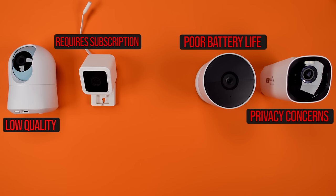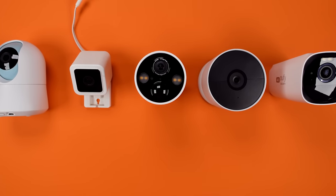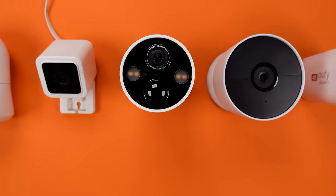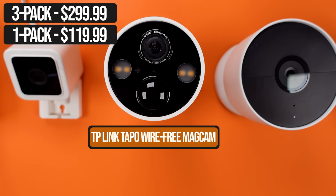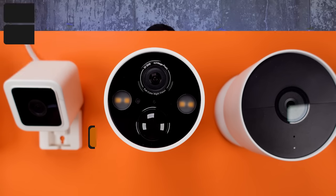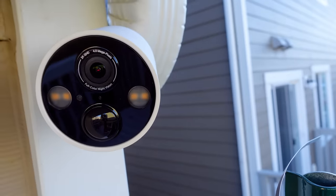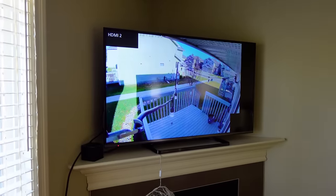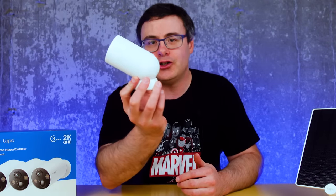I personally have been frustrated by the lack of a well-rounded, simple, and extremely effective smart home security camera option that does all the things we truly need. When I received the pack of wire-free MagCams from Tapo, I thought I was getting another system that could do a couple things well, because I had used TP-Link cameras in the past and hadn't been all that excited about their offering. But something has come together for this company. I want to show you how simple, easy, and effective smart home cameras should be through a breakdown of how these work today.